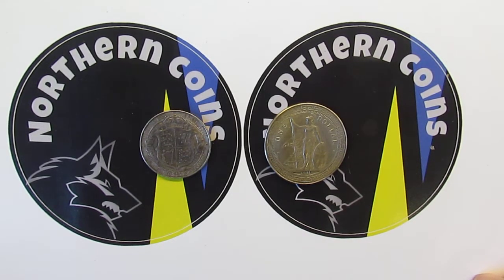Hello and welcome back to another installment of Northern Coins. I greatly appreciate you watching all my uploads.